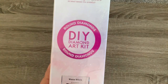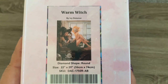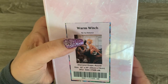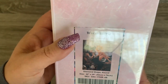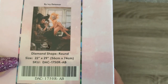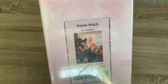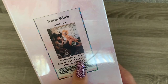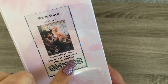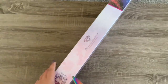It's going to be a round and as soon as I saw this image I had to get it. Ivy Dolomar — I should change out my glasses. It never fails, I mess up in every video nowadays, so I apologize. This is going to be a 56 by 74 round with ABs. I want to say it had a couple of ABs.